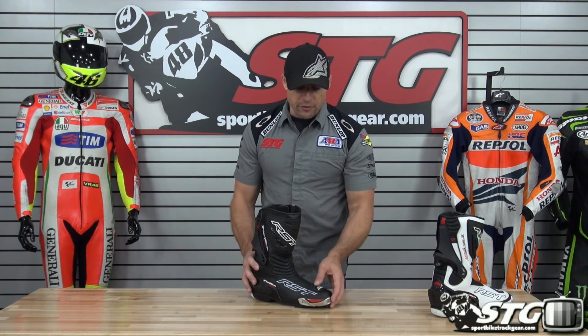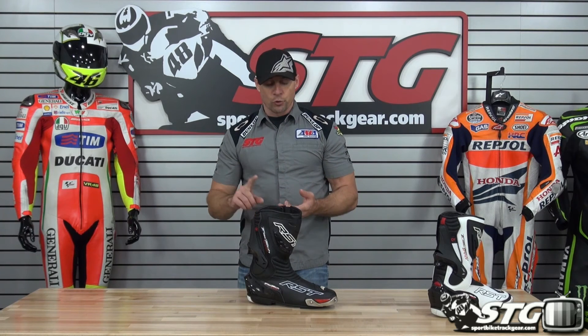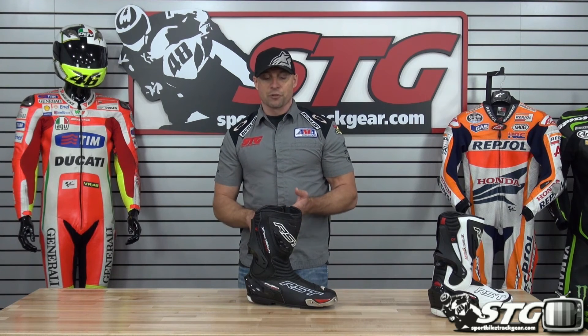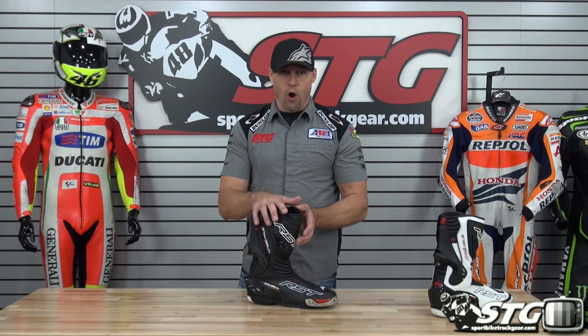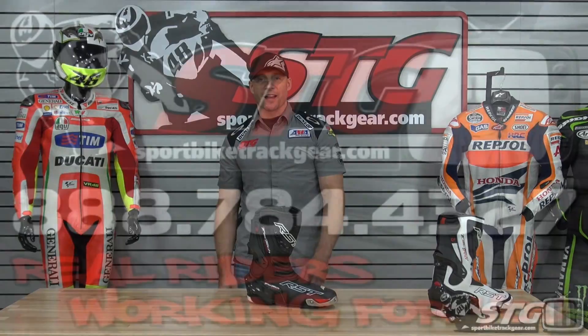All in all, the whole RST line that this distributor is bringing into the country offers a ton of value — great quality, excellent features and benefits. I think these are a strong buy at $199.99. I'm Brian Van from sportbiketracgear.com.